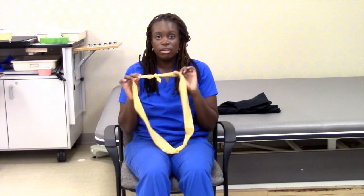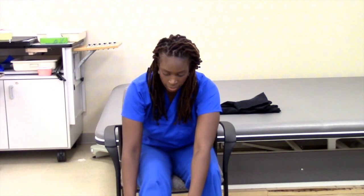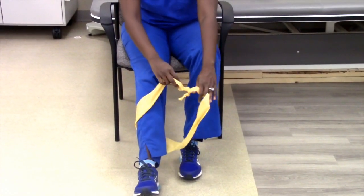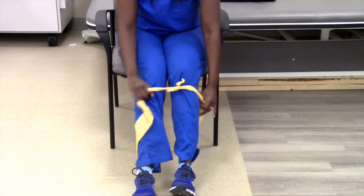Another great thing you can do is to show them how to perform lower body dressing using a TheraBand — same thing. You have them bring it down to the floor, lift one leg up, have them do the same thing, lift up the other leg and go through, and pull it up.